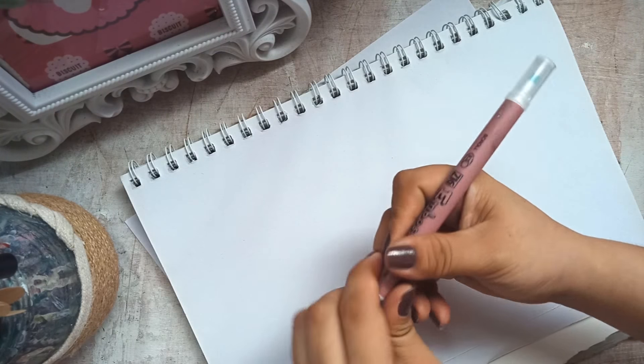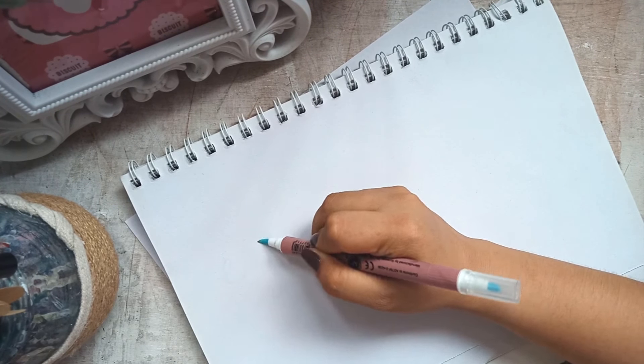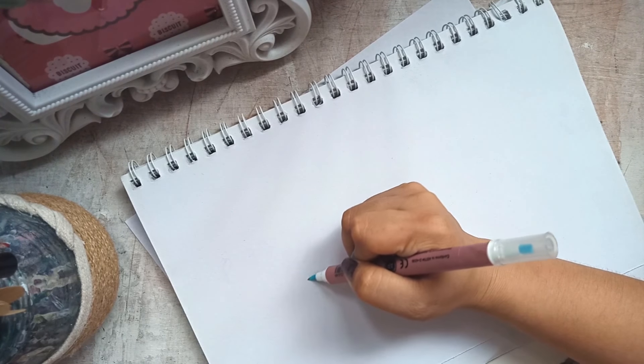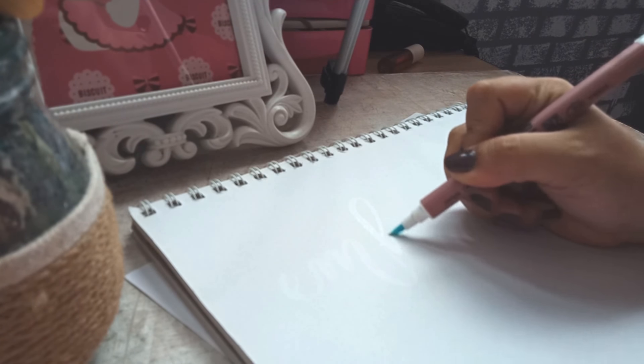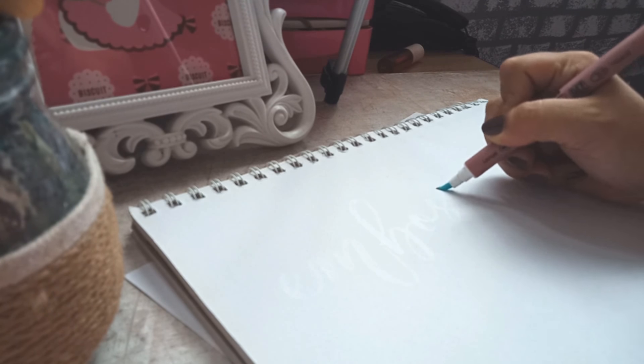Yung gagamitin natin yung brush pen is itong clear Zig embossing pen. And kung mapapansin nyo, wala siyang ink. Pero on the side view, makikita nyo may nililieve siyang marks. And dito natin pakakapitin yung powders or yung embossing powder natin.